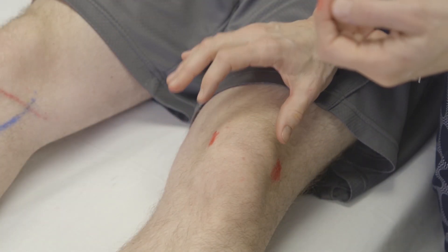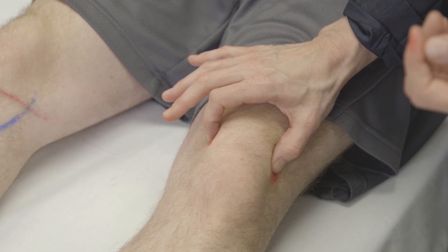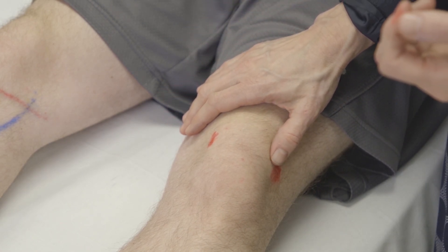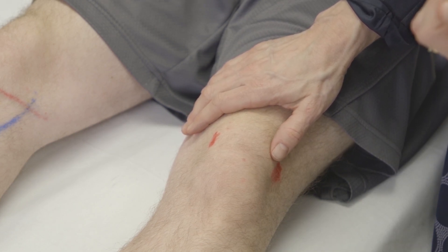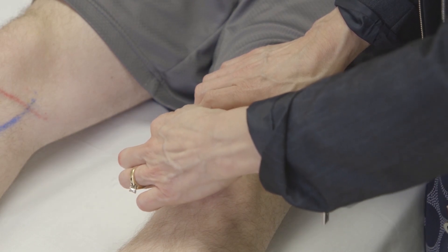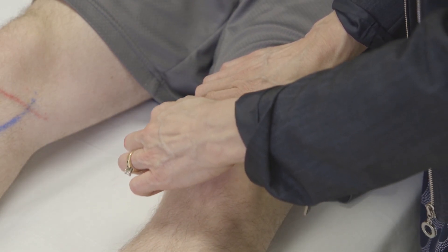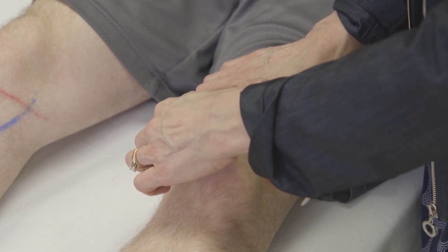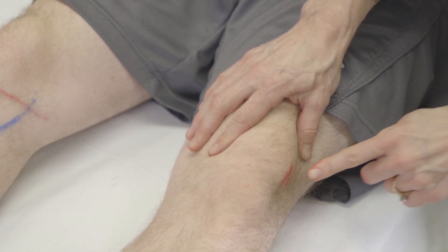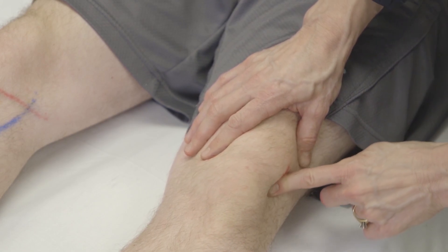The patellofemoral joint is a very common area to have pain, so it's very important to palpate the patella. The best way to do that is to move the patella medially and feel under it — that's the patellar facet — to see if it's tender, then move the patella laterally and palpate under it to check for tenderness.